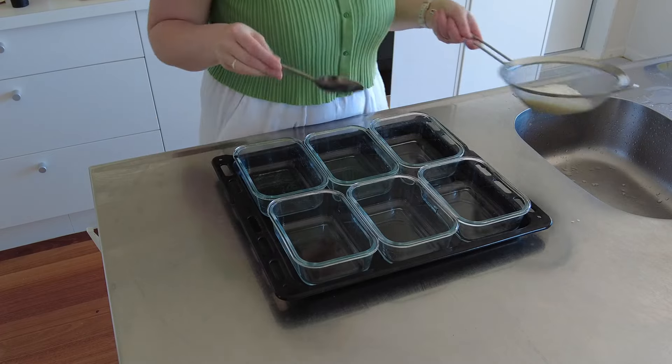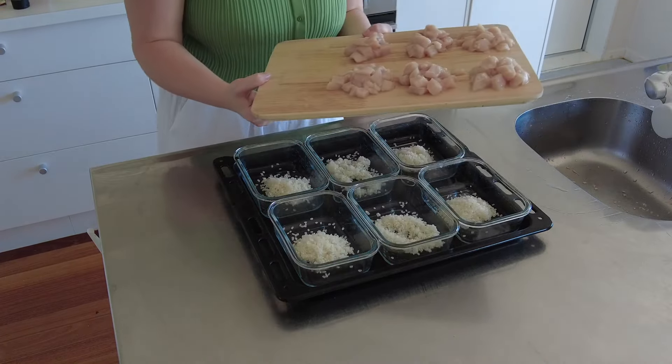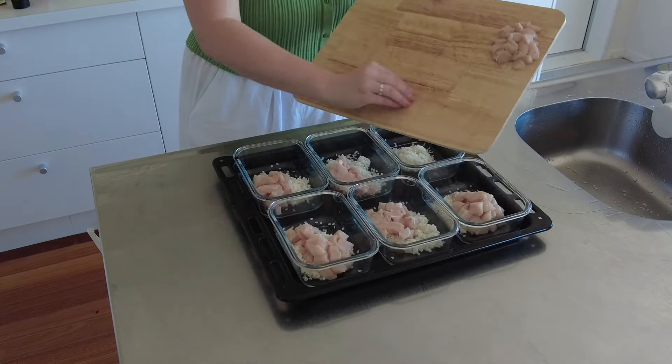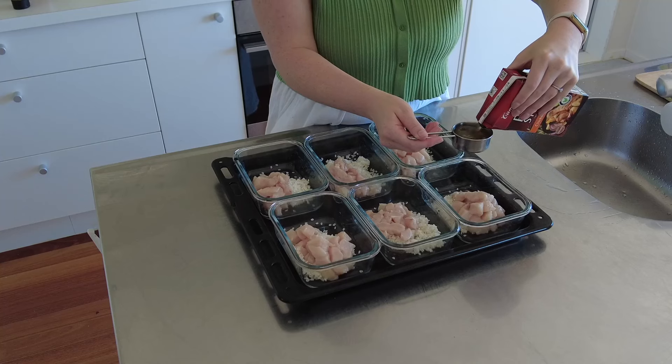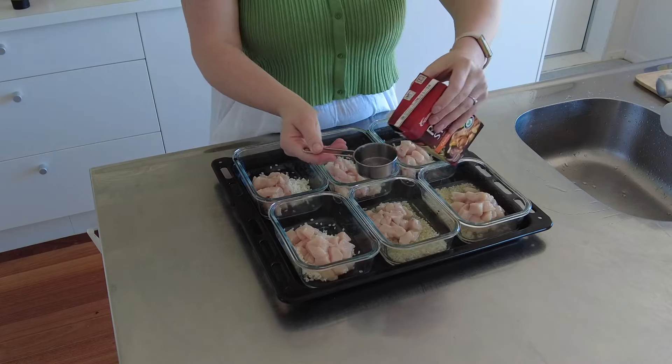On the bake setting. The rice that I use for my meal prep is sushi rice. The next thing I add in is the chicken. Then I'm going in with chicken stock and I just add a quarter of a cup into each bowl.